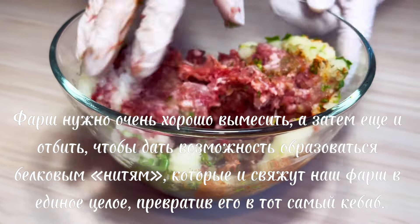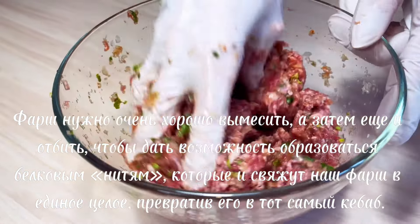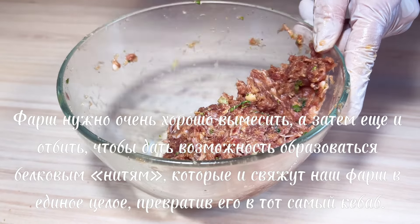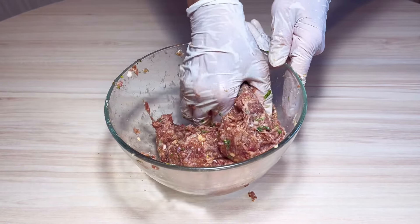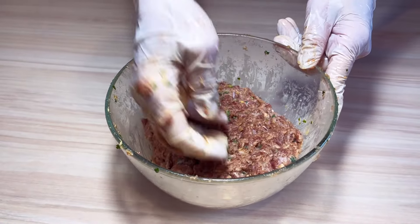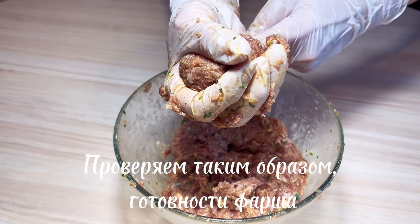Mix the water, mix it well. Mix the sauce, mix it well. Mix the sauce, mix it well. Mix the sauce.